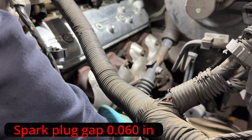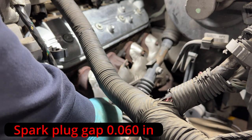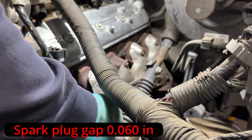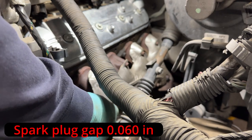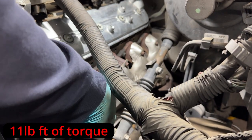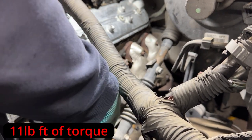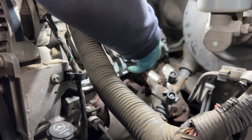Now that all the wires are off, we continue by taking off the actual spark plugs and replacing them with new ones. On your new spark plugs make sure that you gap them to 0.060 of an inch. I always recommend starting them by hand a couple of threads in, then tighten up your spark plugs to 11 foot-pounds of torque.